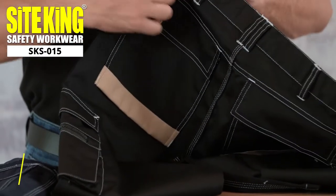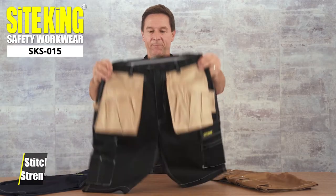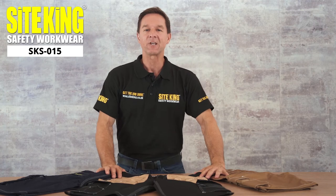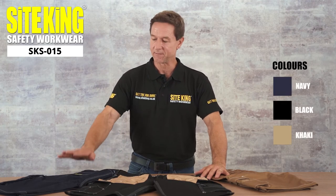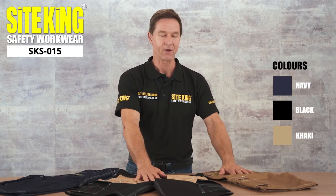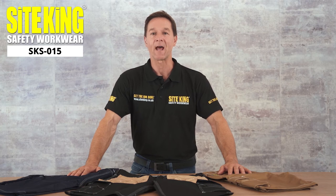Around the shorts are triple contrast stitching making these shorts extra durable. The SKS 015 shorts are available in three different colours: navy, black and khaki, and come in a wide variety of waist sizes. Why not check out these heavy-duty cargo shorts for yourself.